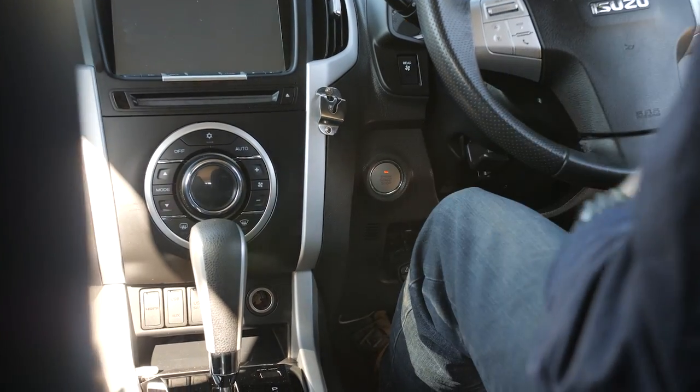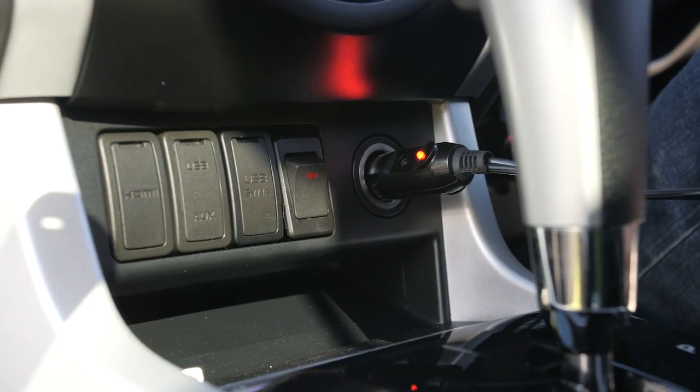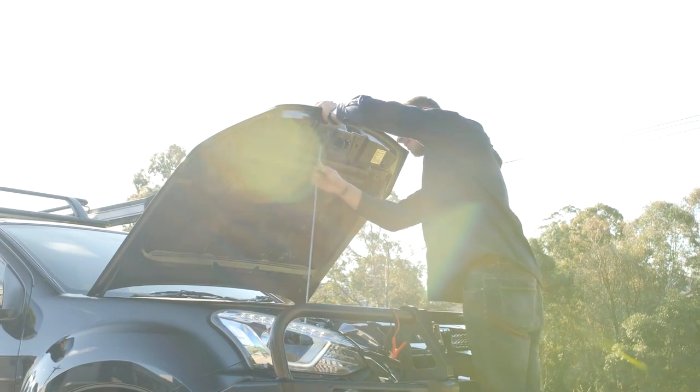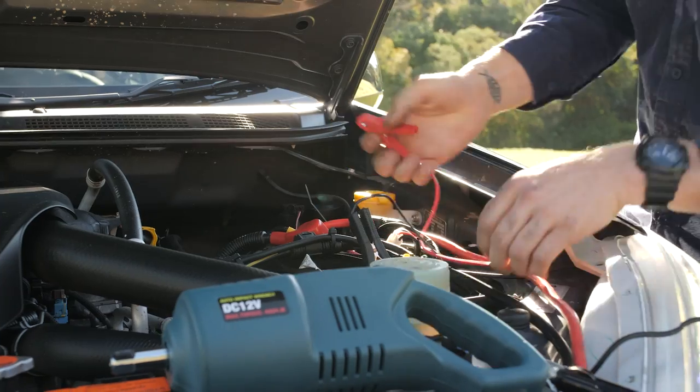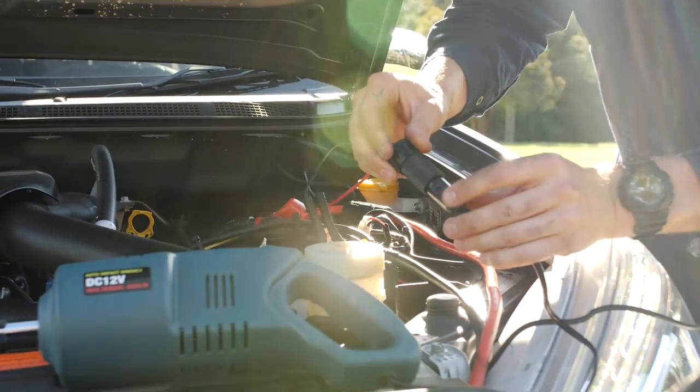Start your vehicle and leave it idling, then plug the SIG socket into the nearest 12V outlet and make sure the red light is illuminated. You can also use these alligator clips to connect the impact wrench directly to your battery. But either way, the engine should be running so full power is supplied to the impact wrench.